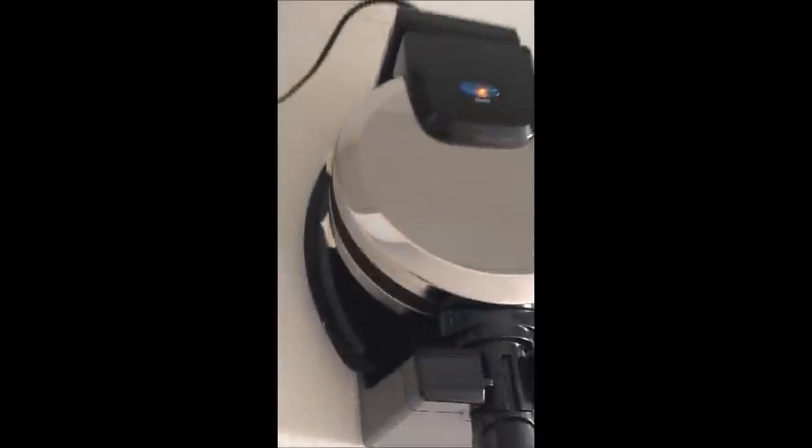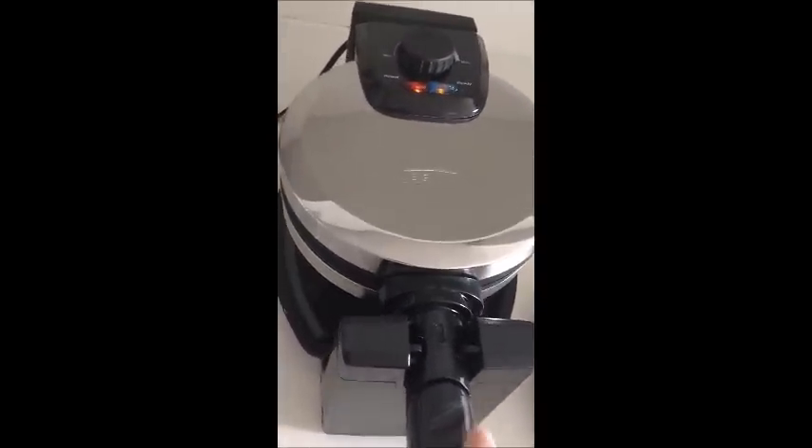It's only been about one minute and the blue light turned back on, which would indicate that the waffles are ready. I also want to note that some of the waffle batter did drip out, so maybe next time I'll use a little bit less — but it was easily caught by the drip tray, which is great. So I'm going to flip it over and check to see if it's done. The light does indicate that it is.